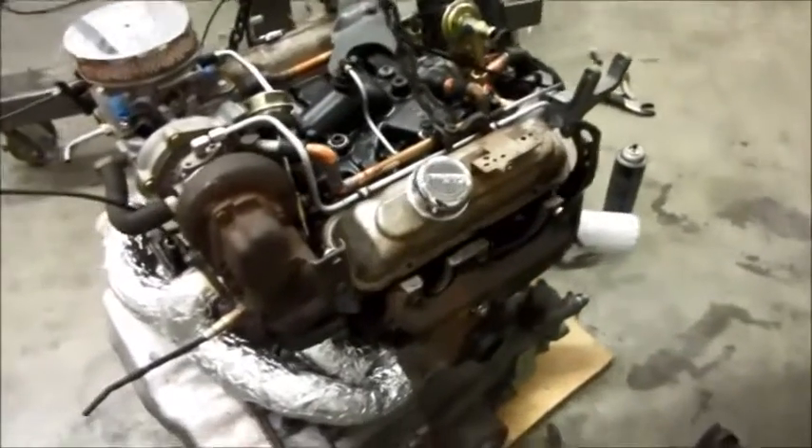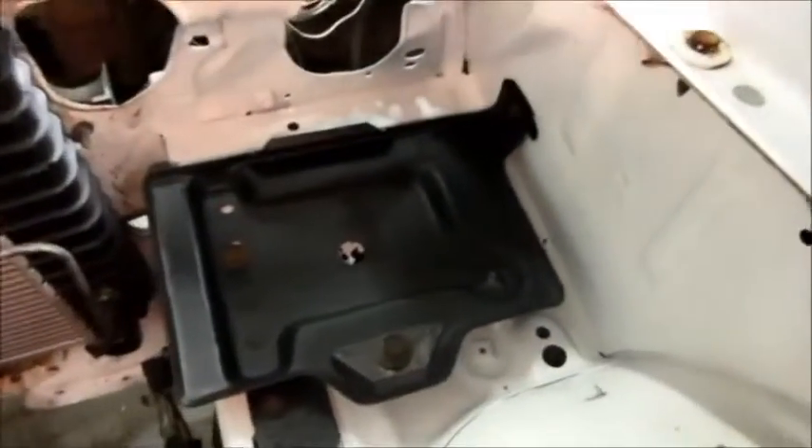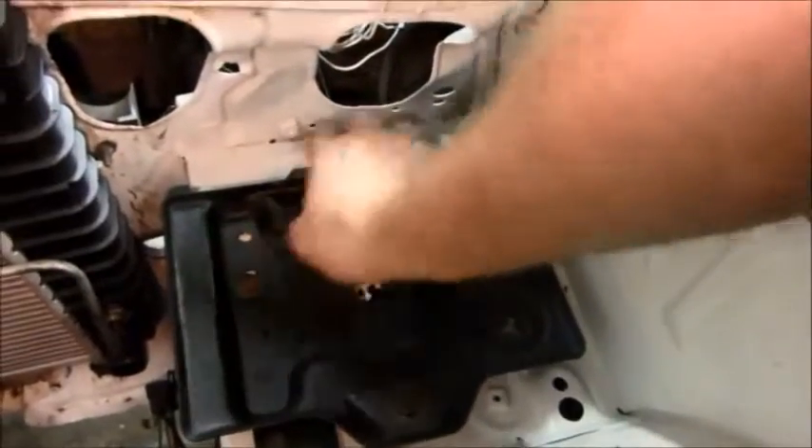I made some good progress today and I'm happy about the exhaust — I wasn't sure how that was going to turn out. Another thing I did: I got the battery tray mounted on the other side now, the right side.